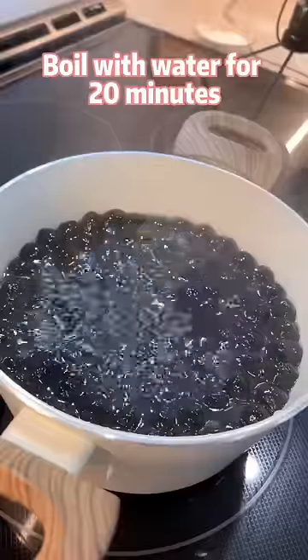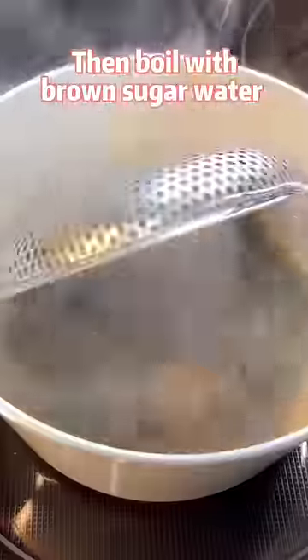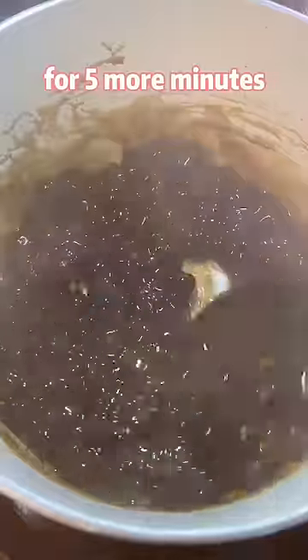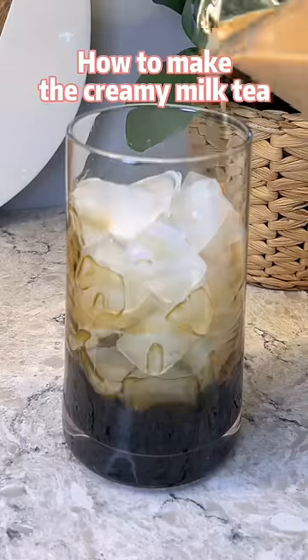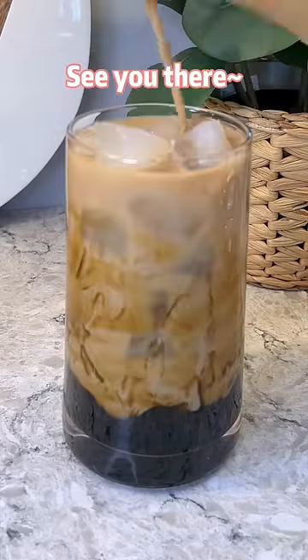Boil with water for 20 minutes. Go through iced water. Then boil with brown sugar water for 5 more minutes. Move the boba along the sides of the glass. The next video shows you how to make the creamy milk tea. See you there.